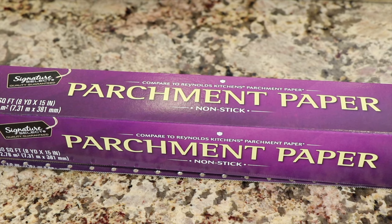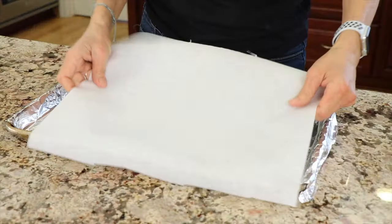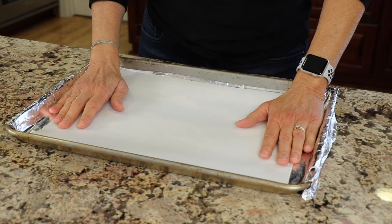The most important part is some parchment paper — you really need to use parchment paper. I've only used parchment paper and I know it works. You want to cut your piece so that it fits in the bottom of the pan right inside of the lip.